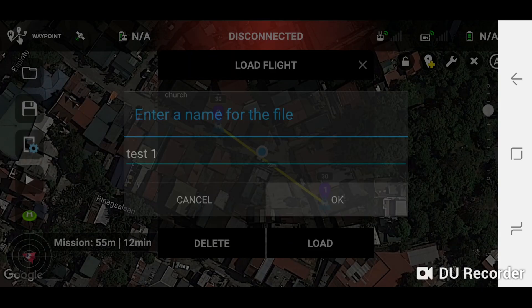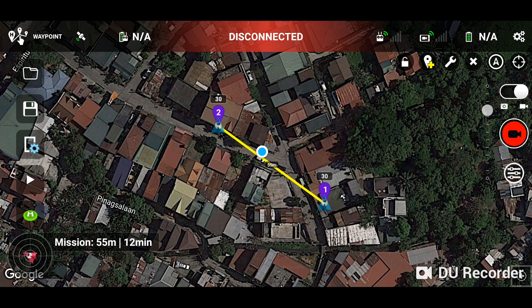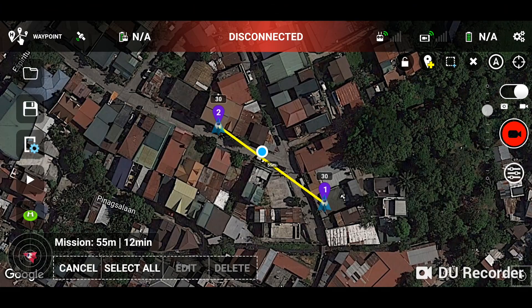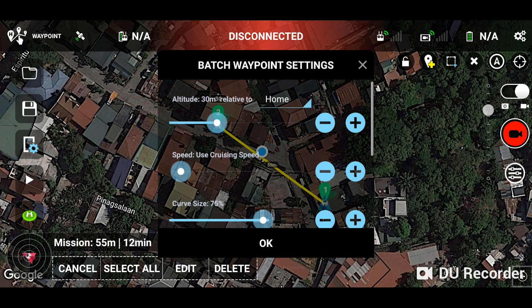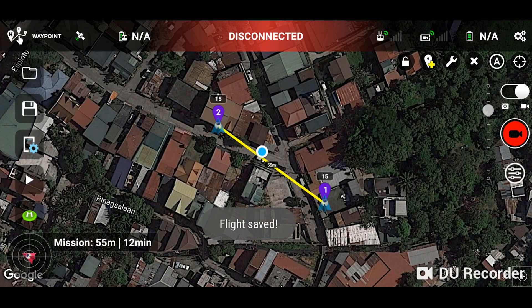I forgot to change something — you can see each waypoint is set to 30 meters high. I've already practiced this, so I know I want the waypoints to be about 15 meters high. I'm going to tap on the wrench icon, select all, and tap edit so I don't have to go to each waypoint one by one. Change the height to 15 meters, save the mission again, then close down Litchi and get ready to connect your Spark.